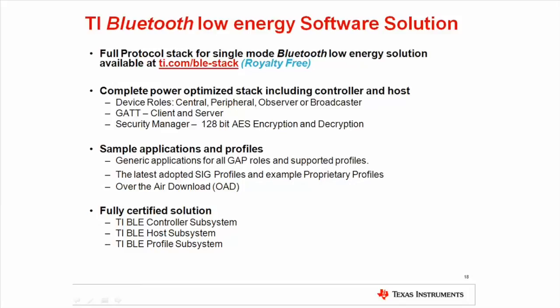TI aims to support and have sample applications for all the Bluetooth SIG adopted profiles such as heart rate, proximity, battery status, etc. We are continuously updating the software solution to support all new profiles adopted by the Bluetooth SIG. Of proprietary profile examples, a special note should be made of the over-the-air download profile. By implementing this profile, the device firmware can be updated wirelessly in the field, for instance directly from a smartphone.